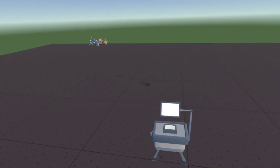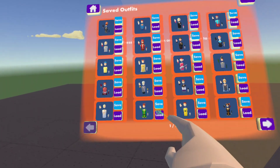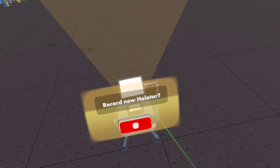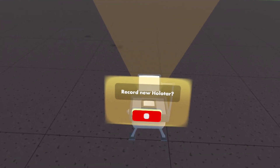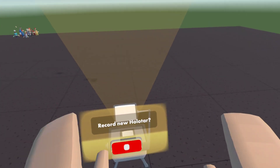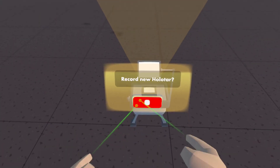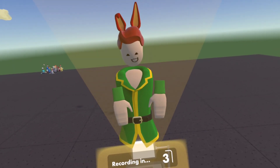You place it down, then you choose the outfit you want. I'm going to use my Easter outfit. And I'm going to record a holotar. However, you have to use a certain pose, and you've got to stand still and quiet as long as possible. There's 15 seconds on the Holotar, so let's just act like a bunny, I guess.